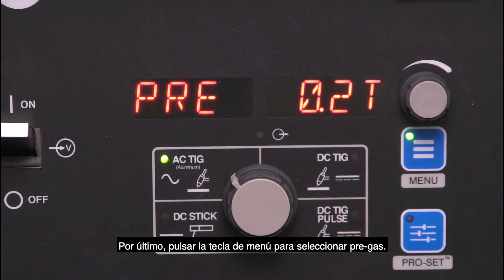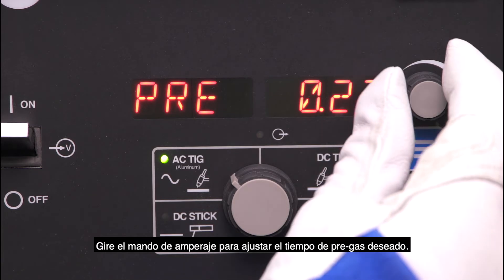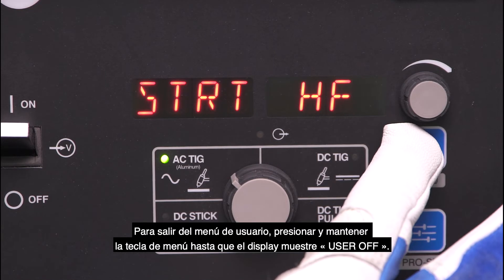Last, tap the menu button and go to pre-flow. The default time is 0.2 seconds. Use the amperage dial to adjust to the desired pre-flow time. To exit the user menu, press and hold the menu button until it displays 'Menu Off.'